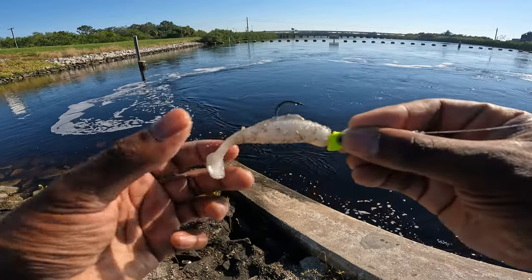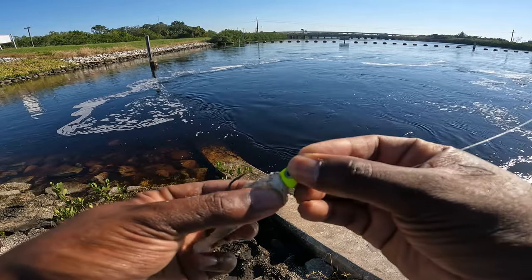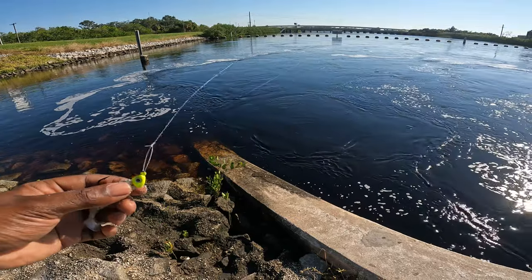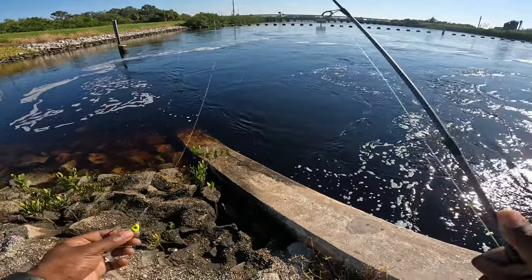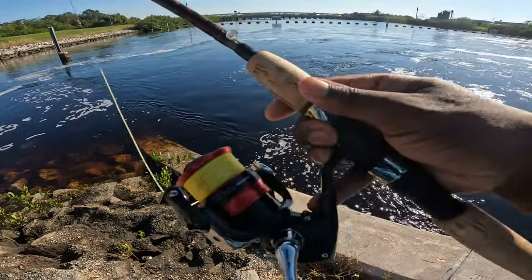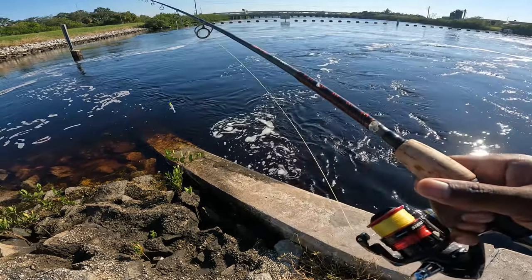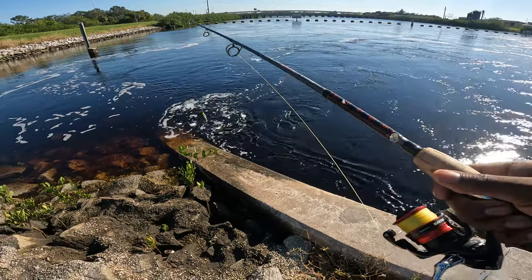This is all I was using to catch that 19-incher — just a three-inch paddle tail with a jig head. This is really light tackle: 20-pound fluorocarbon, 15-pound braid, and a 2500 Shimano Sienna reel. You don't need much. Obviously if you want to catch bigger fish, get a bigger setup, but it was perfect for what we're trying to do.